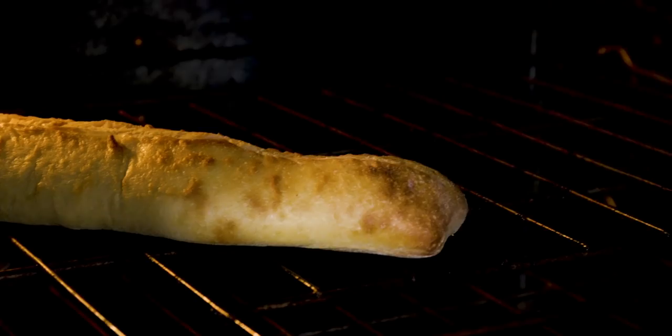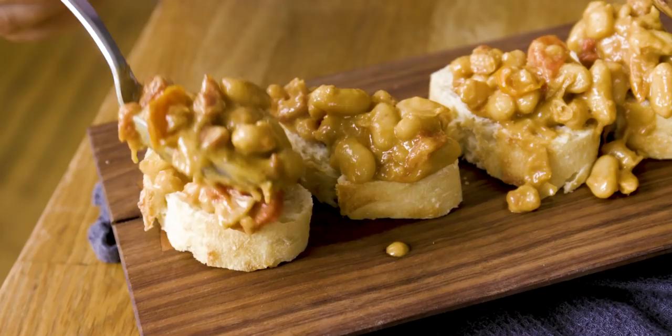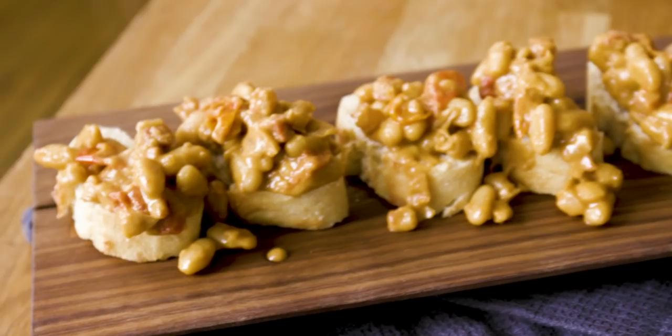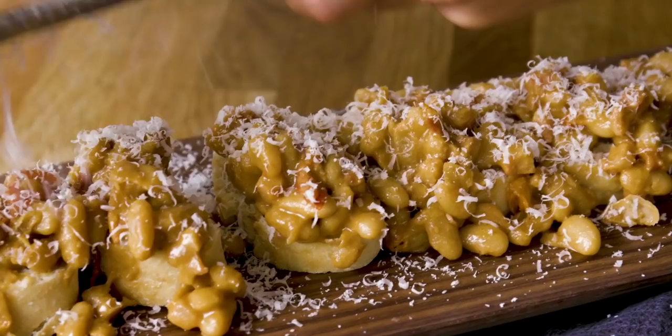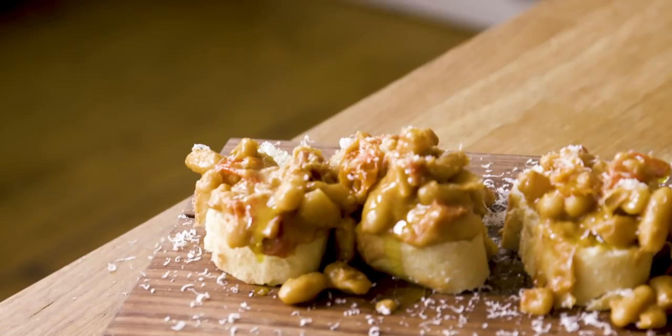I've cut this nice toasted baguette into medallions. I'm going to grab our bean ragu and spoon a very healthy amount on top of each one. Then I'm going to grate a little bit of fresh parmesan cheese right over top. I like to use Bertolli Bold Taste Olive Oil specifically to finish this dish — I like to express my intensity via olive oil drizzle. But if you're mild at heart, there is literally a style and flavor of Bertolli Extra Virgin Olive Oil to suit your taste.